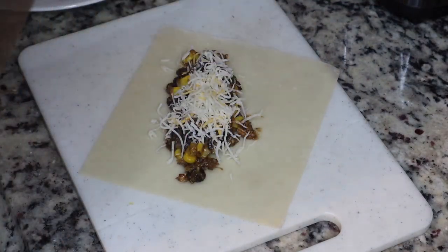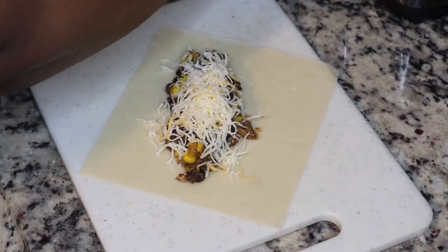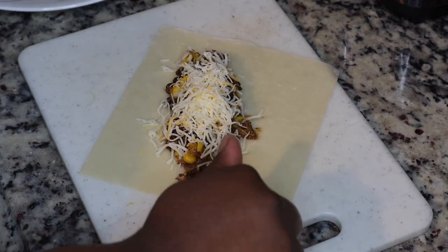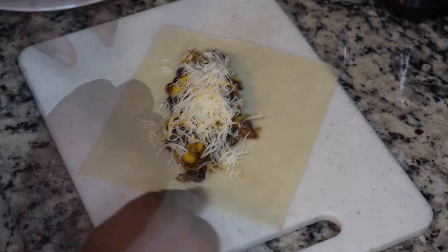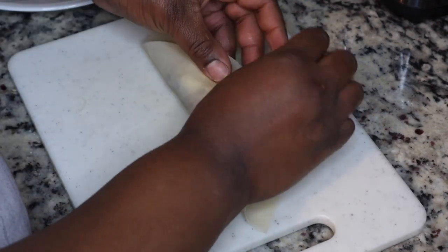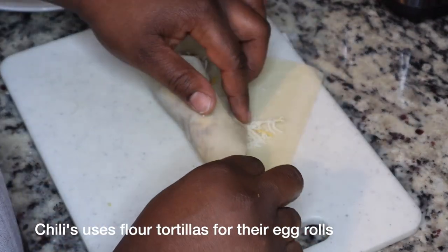Make sure you preheat your oil — I'm using vegetable oil — preheat to 350 degrees Fahrenheit, and we're just going to fry these until they're nice and golden brown. These were so delicious, and this was my first time making egg rolls, and they turned out really really well.